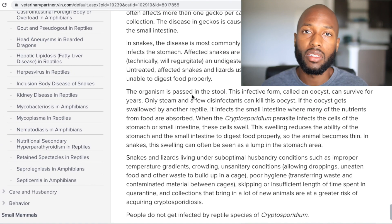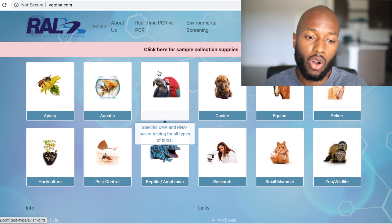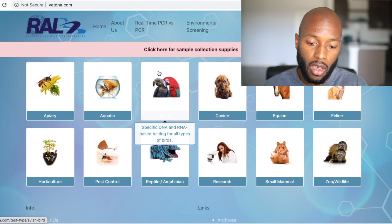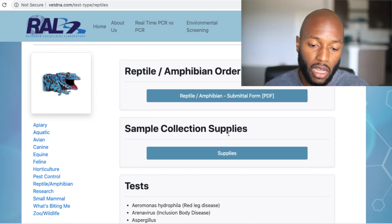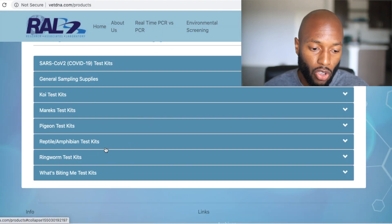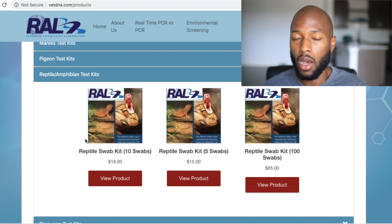The company I use for testing is Research Associates Laboratory. You go to their website, go to the reptile and amphibian order form, then to sample collection supplies, and select the reptile/amphibian test kits. I purchased the reptile swab kit with 10 swabs for $18. That's just the price of the swabs — each individual test is $25. I've only tested one of my animals so far, and I'm about to show you what comes in the package and how to test your animals.